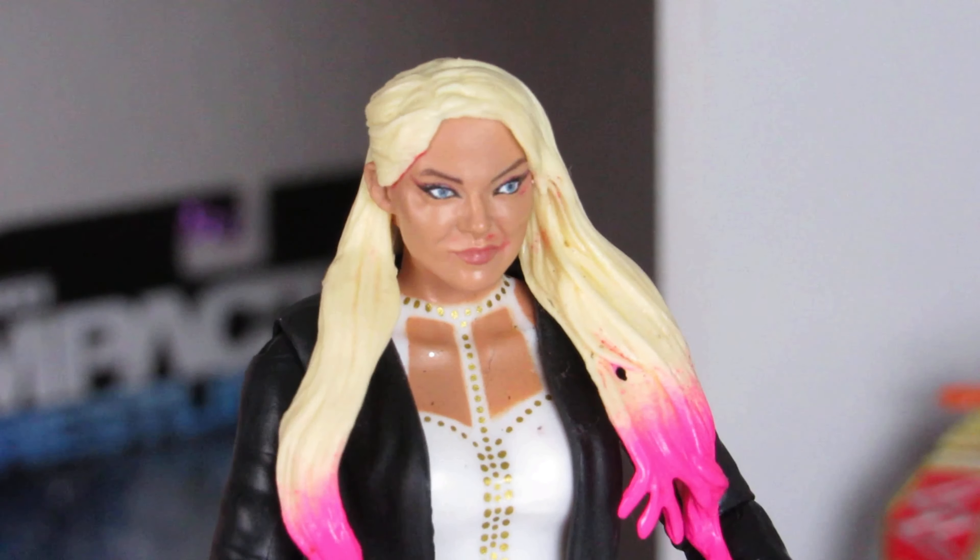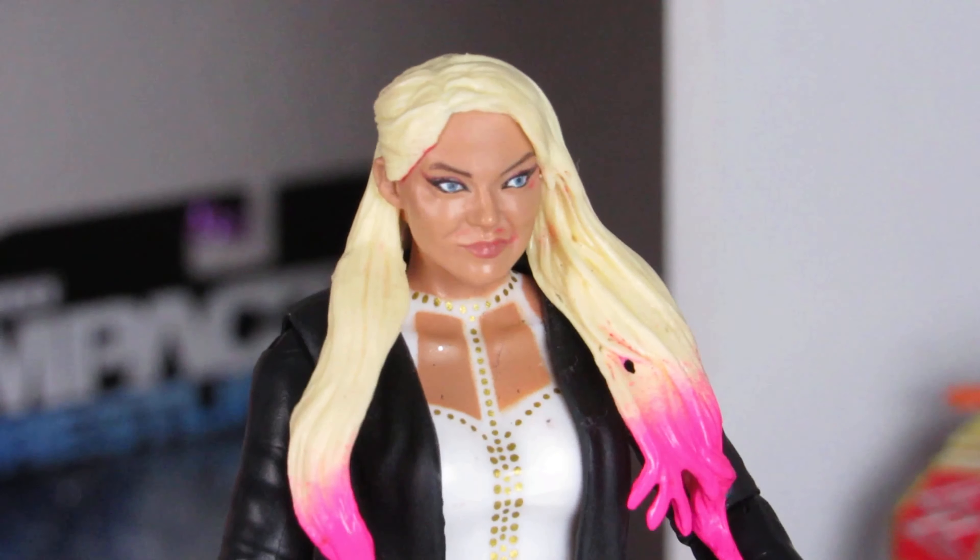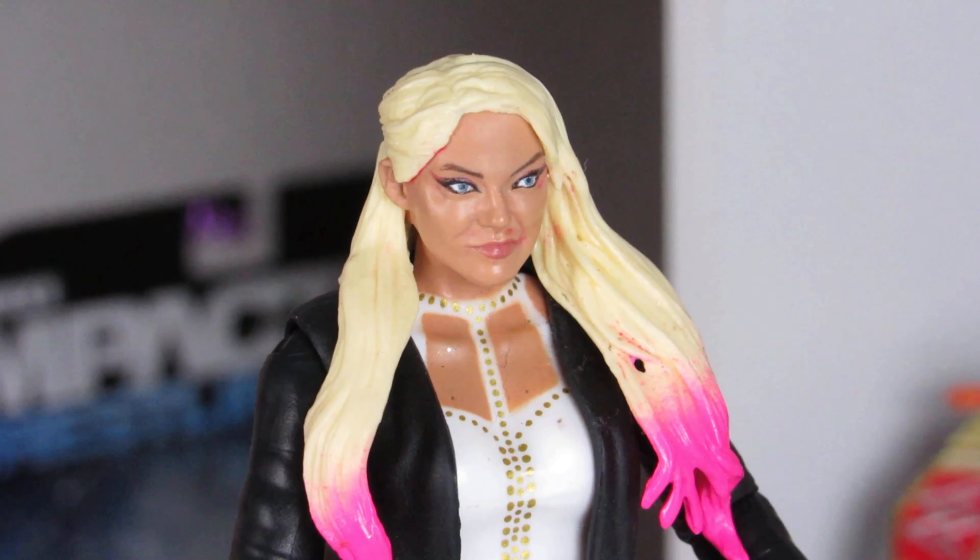Are you done? One more thing. I honestly hate what these AEW figures are doing to collectors, bringing negativity to the collecting game. No negativity here, girl.